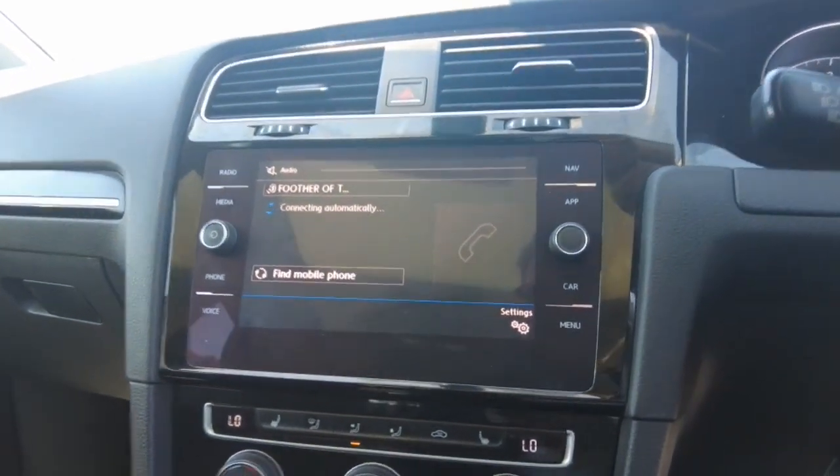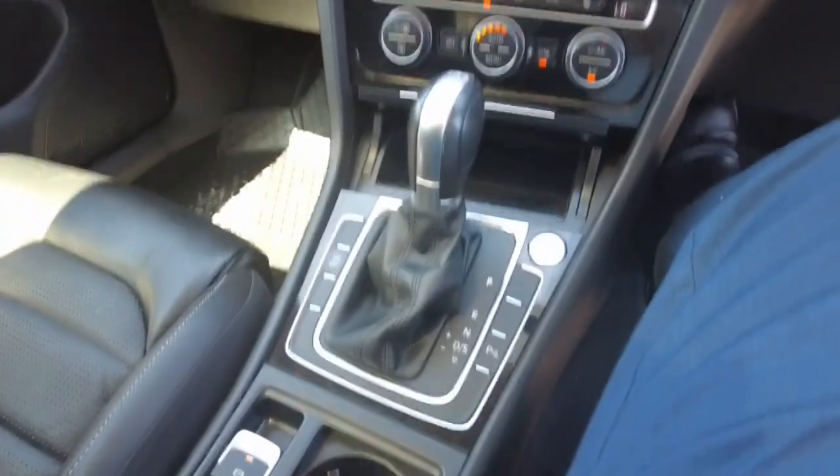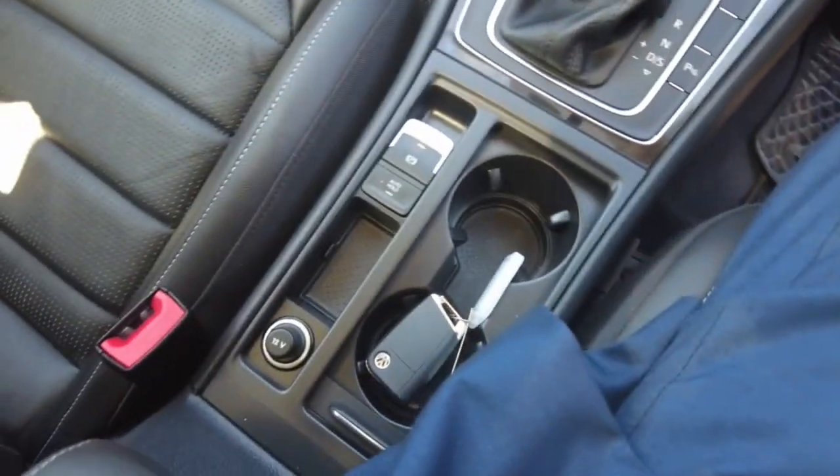Bluetooth, Apple CarPlay — it's got everything. Your air conditioning is all just here. Storage down below it. You've got your shifter there too. Cup holders are here as well.